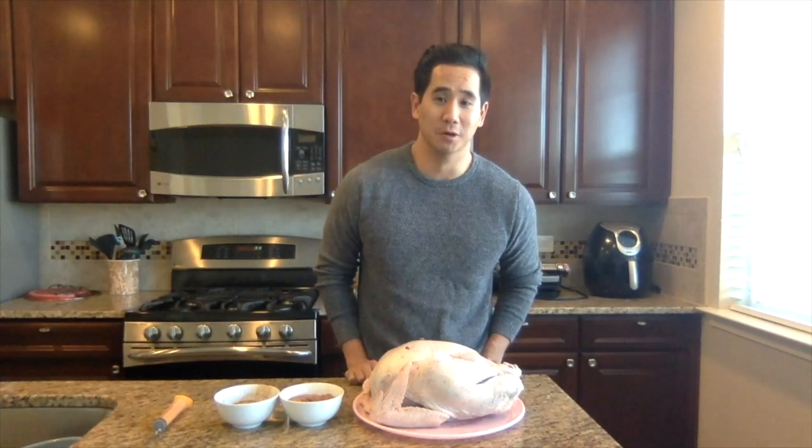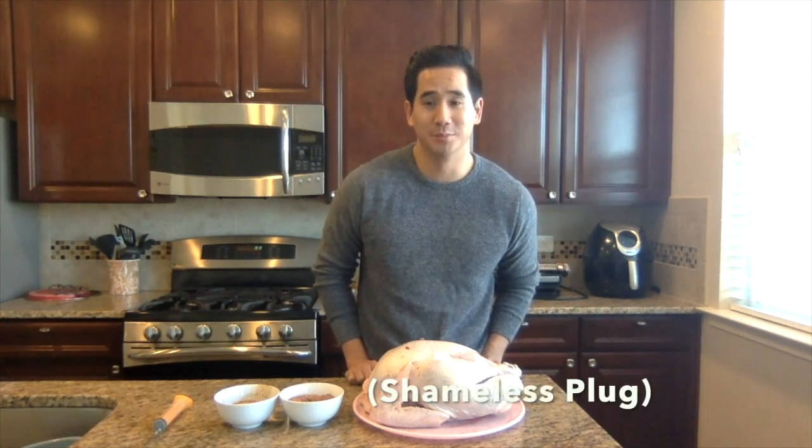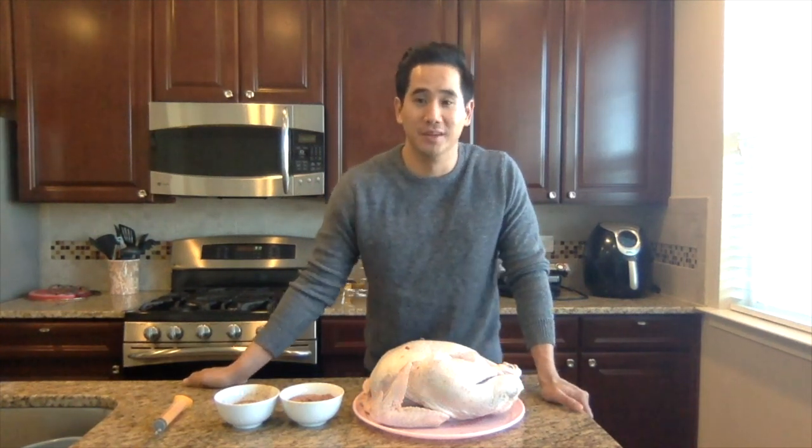Hey guys, Al Famier with TV OG Homes. So you want to host your first Thanksgiving at your new home that I just helped you move into? Here's a quick simple turkey recipe that'll surely impress all your family or friends.